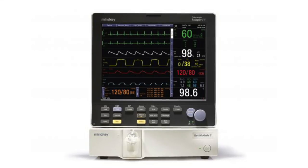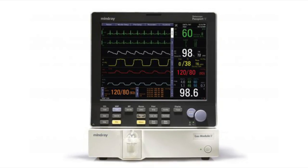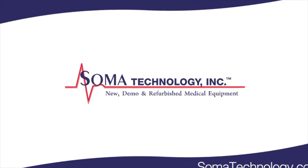To view more information on the MindRay Passport 5 or other products, please visit somatechnology.com.